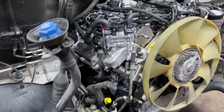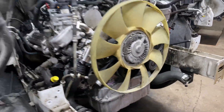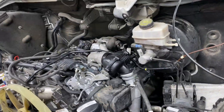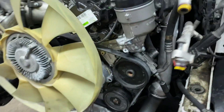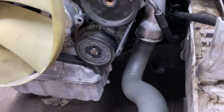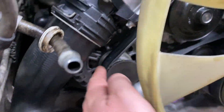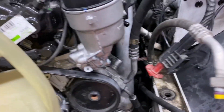We are about to finish installing this engine — it's sitting in its place as you can see. The power steering pump had to be transferred; it's right here along with the reservoir. The AC compressor also needed to be transferred, as did the alternator and the starter.